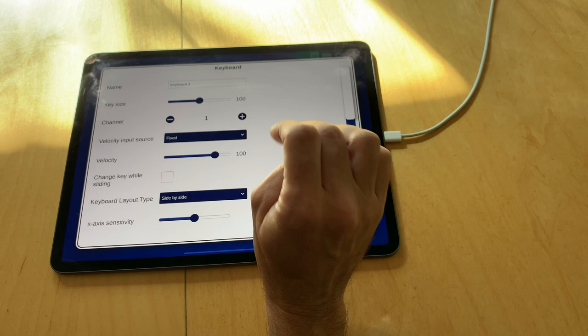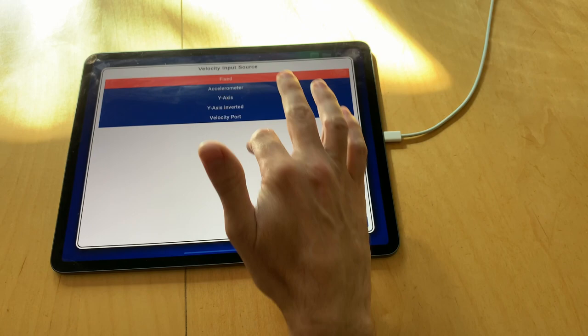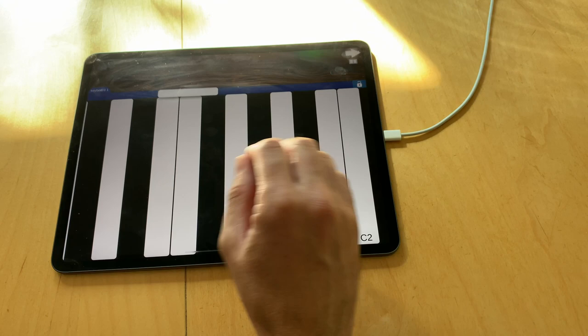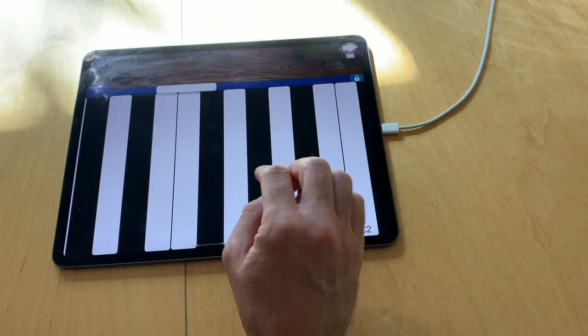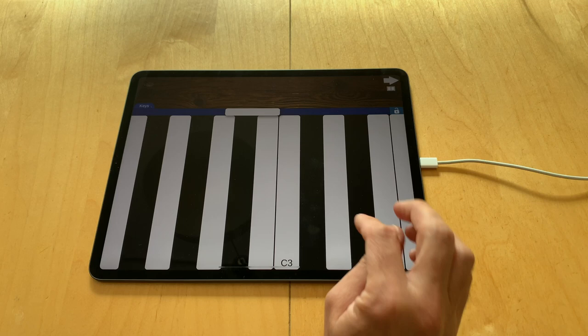Now I'll show the velocity input source. On a real keyboard the velocity is defined by how hard you hit the keys. I can simulate this somewhat in Musikragen, but it depends on the device and what you want to do. I have multiple options for how velocity is defined. The first is fixed — just a value you can set, so all velocities are the same. Another option is to use the accelerometer of the device, which measures how much the device shakes when I hit the screen and uses this to compute the velocity. This adds a small delay to the note event because the accelerometer reacts after I hit the screen.